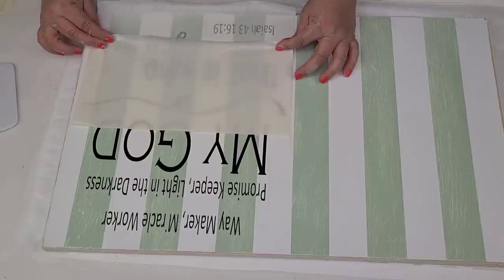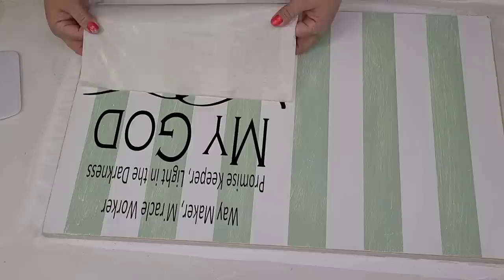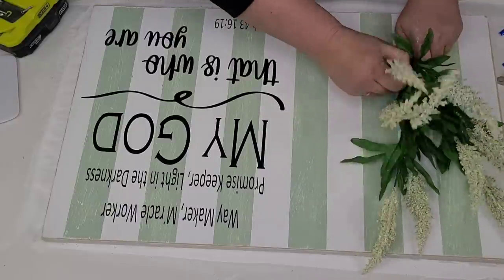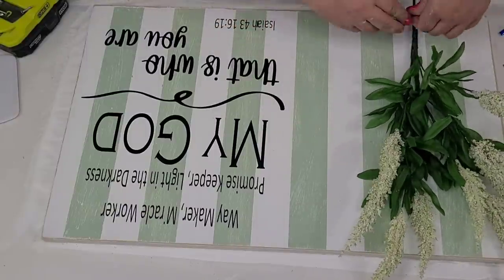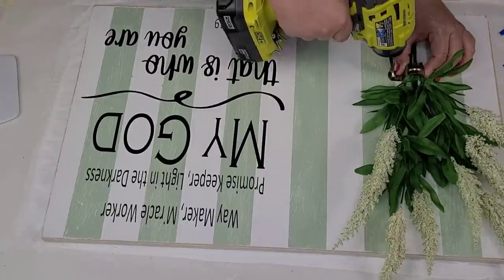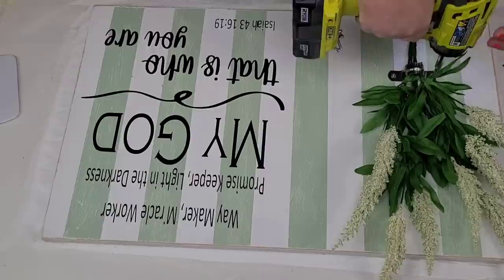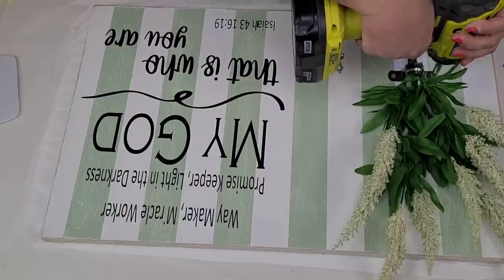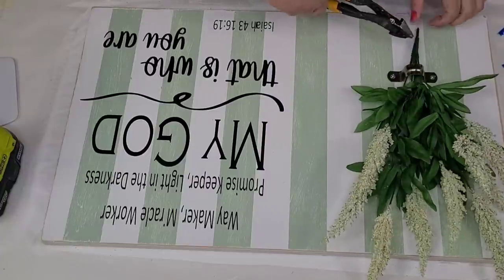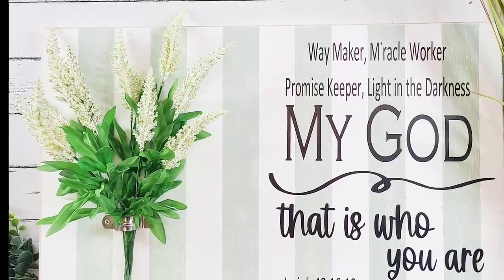Anyway, I think in the end it turned out fine. Let me know what you think - do you think I should have moved both of them a little bit more to the center? Let me know in the comments. I'm applying it using my transfer tape. I'm going to put some faux flowers to the left side. I feel like there's too much of a gap in the middle, but in the end I think it's beautiful - it's one of my favorites from today.